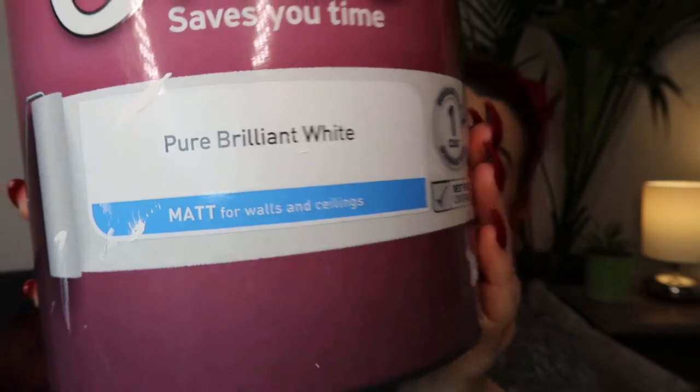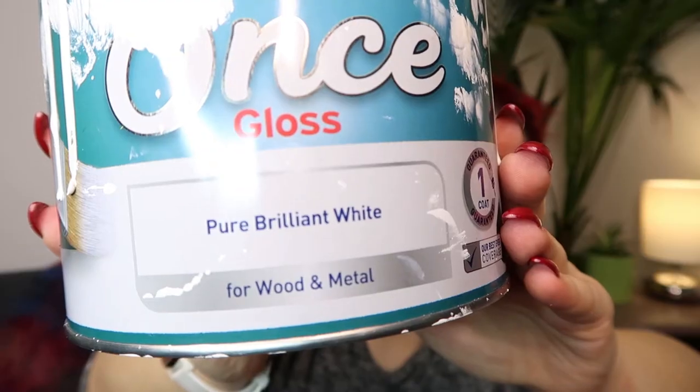For the skirting boards and doors I'm just planning on painting them white, so I'll be using Dulux Once in pure brilliant white. This will be used as my undercoat, and then for my gloss white I'll be using Dulux Once gloss, also in pure brilliant white. This is going to be my finishing colour for the skirting boards and doors.